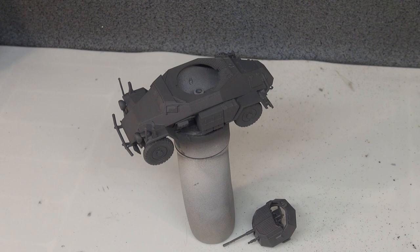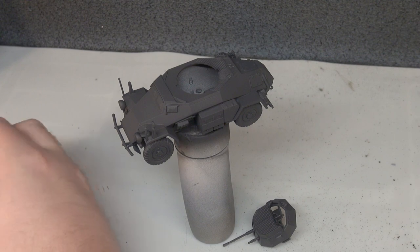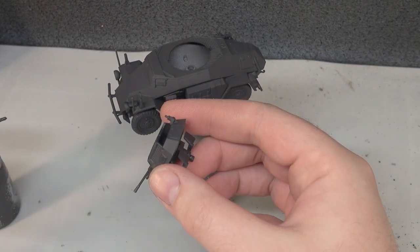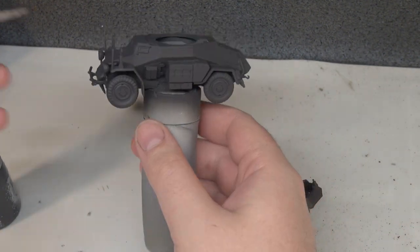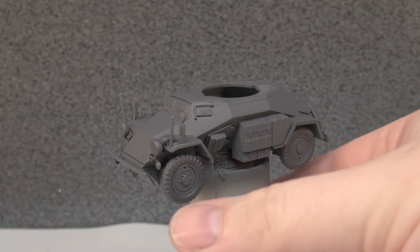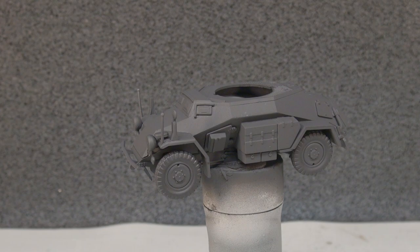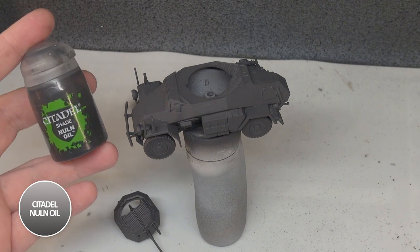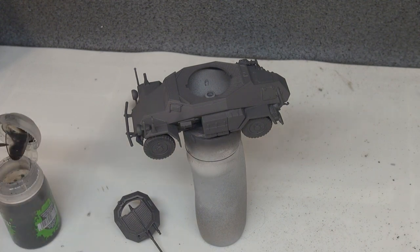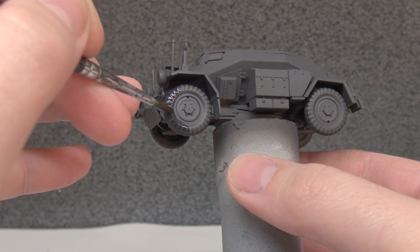With airbrushing done, we move on to Citadel Corvus Black airbrush paint, which is nice and thin. This is going to be for the tyres, the gun barrels, and the antenna mount on the turret. With Corvus Black down you can see it's basically a similar colour to the German grey - slightly darker but not much. So we're putting some Nuln Oil onto those same locations to dull it down and give more differentiation between the parts, making the tyres stand out a little more.